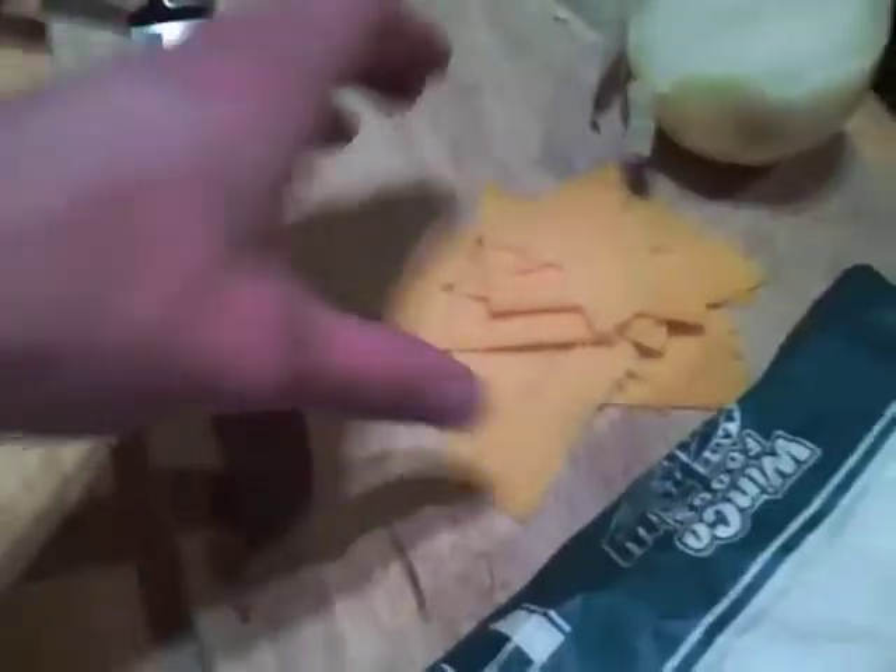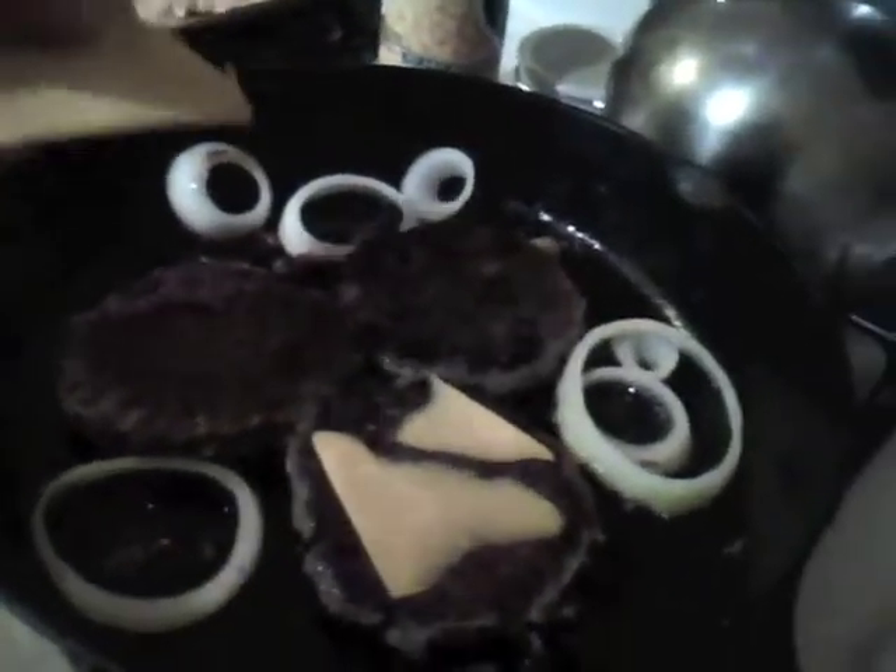Doesn't this camera angle look a little familiar? By the third flip, it's time to add the cheese. Doesn't that stuff look good? I'm hungry.